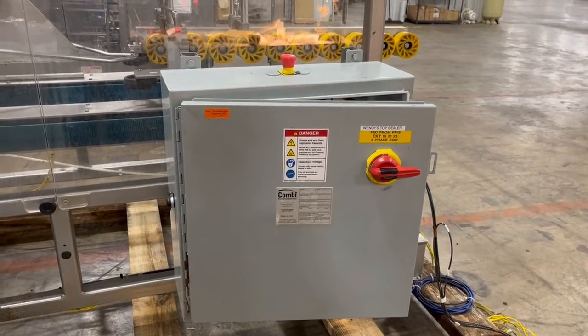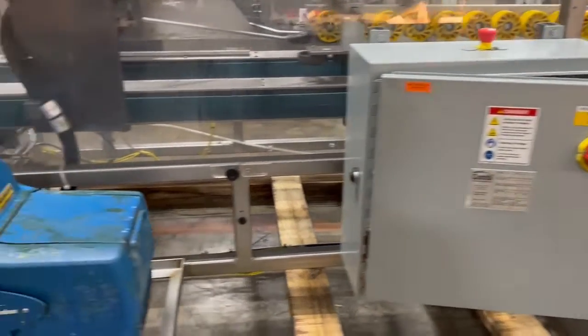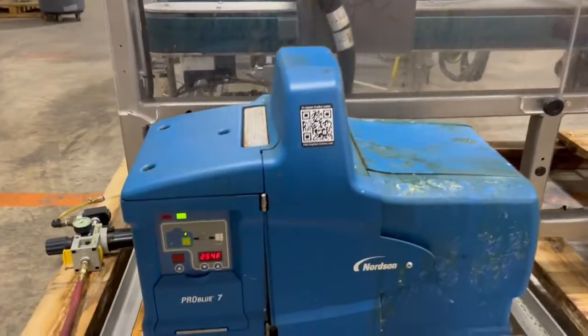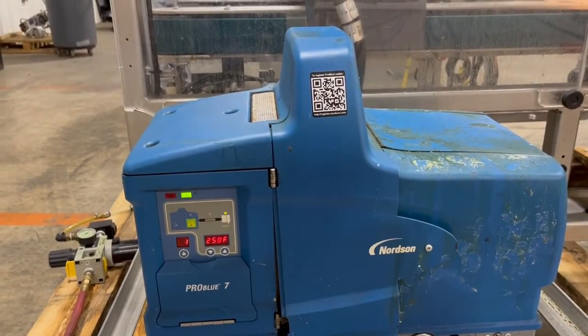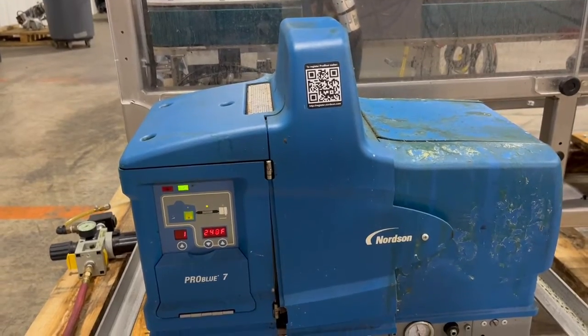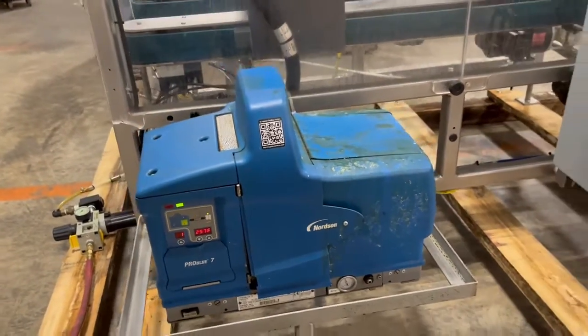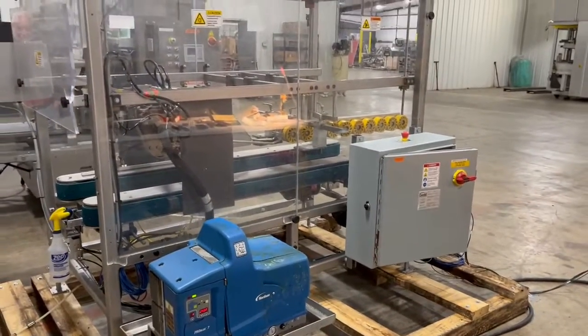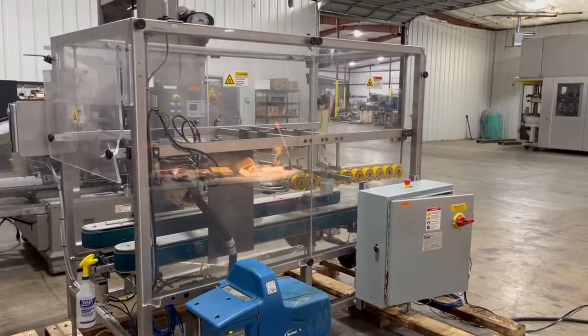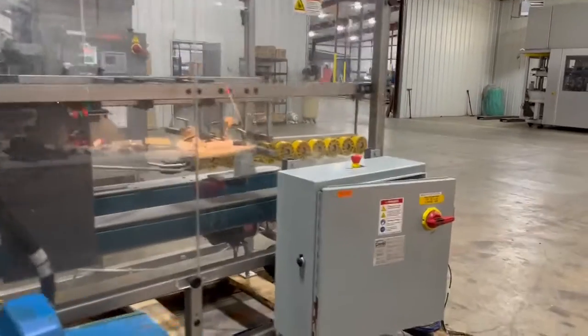This is a combi case sealer, and here's the glue unit which is heating up. Right now it's 258 and still climbing. This is the unit itself and here's the control panel.